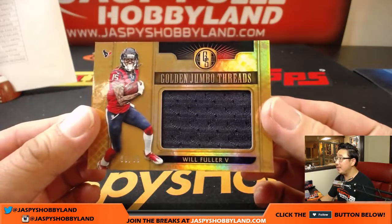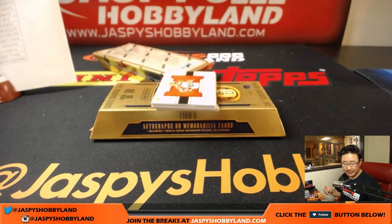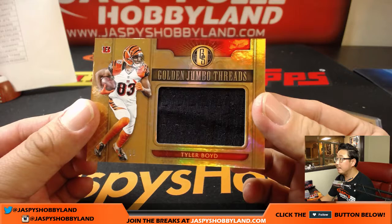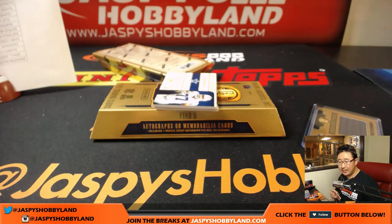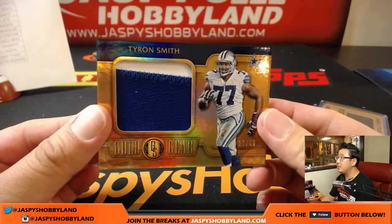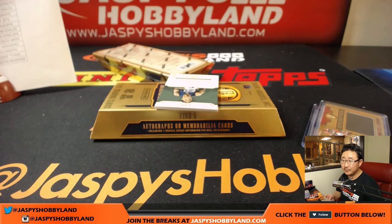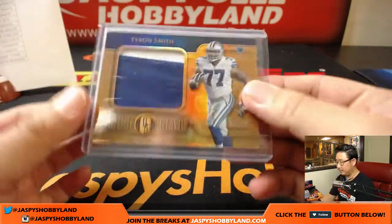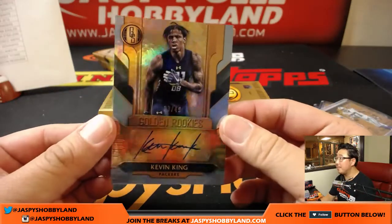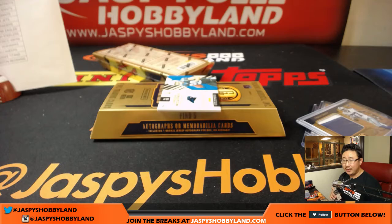Will Fuller, Golden Jumbo Threads, 96 out of 99 — nice relic for the Texans, Ed. Tyler Boyd, 89 out of 99, Golden Jumbo Threads — Tyler Boyd, Nino with the Bengals. For the Cowboys — two-color patch, nice Gold Gear, Tyron Smith, 17 out of 49 — Matt Rourke. 33 out of 49, Kevin King for the Packers — that's Mario with the Pack. I think Fuller's playing this week too.